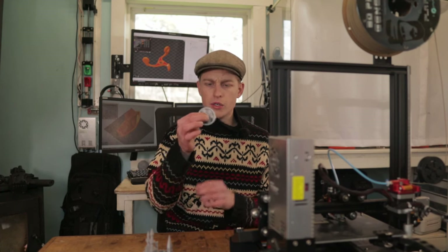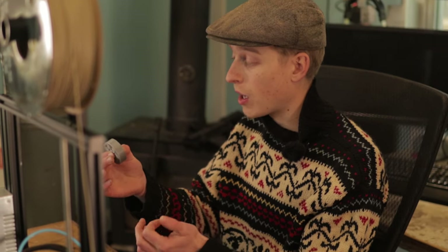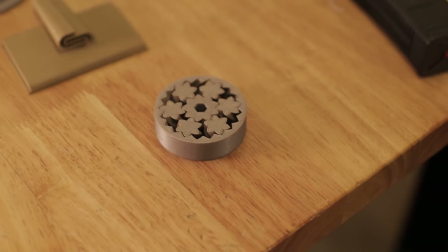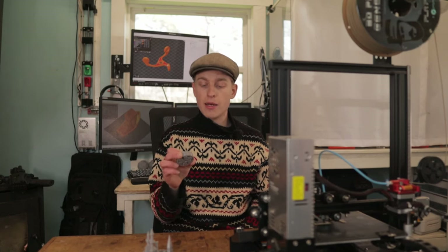So I printed one of these little gear spinner things, which is actually a super cool model. It works really well and you can spin it, it's super practical, it's durable, and I was really impressed.